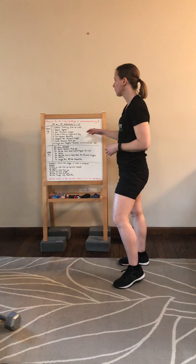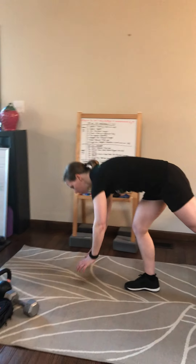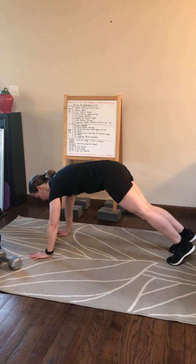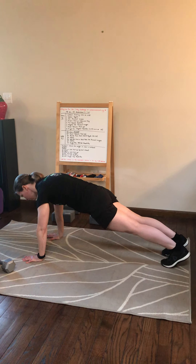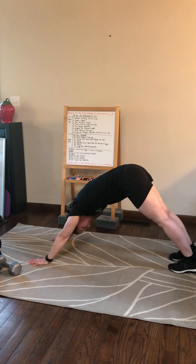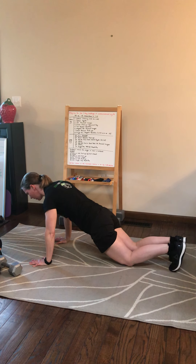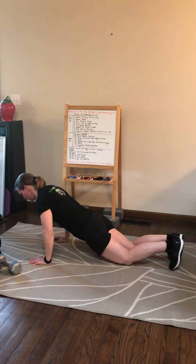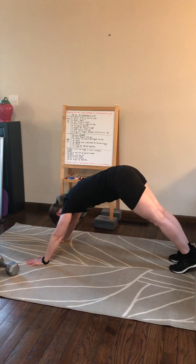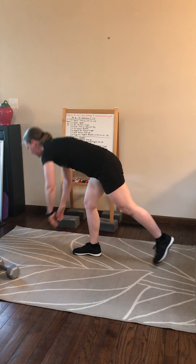After that, we're going to go plank, push-up, downward dog. If you need to modify the push-up, you can go to the knees. Set up with hands underneath the shoulders — from here is your plank position. Go down, perform a push-up, and then push back to your downward dog, then back to plank. If you need to modify, drop the knees, do the push-up, bring the knees up, and push back to downward dog.